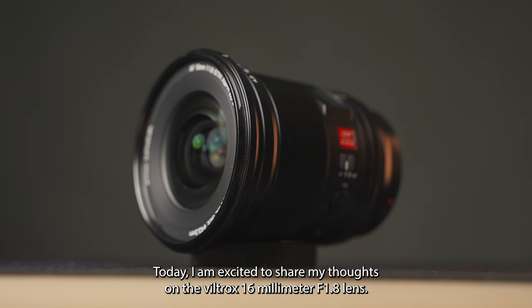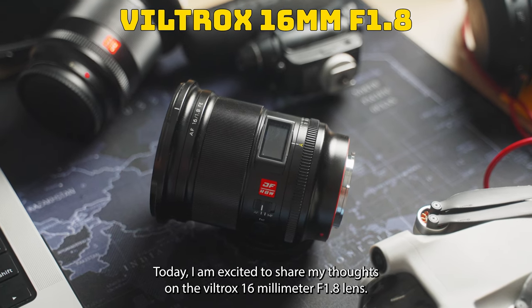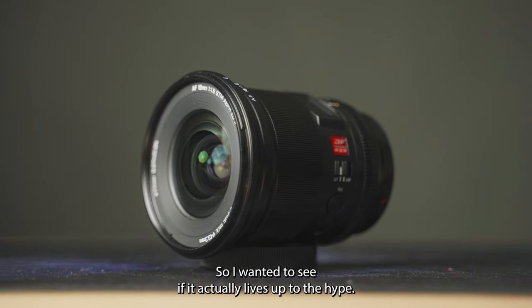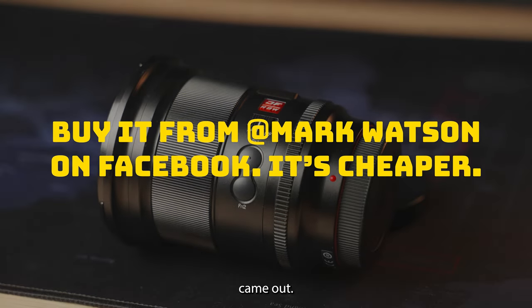What's up Martians? Today I am excited to share my thoughts on the Viltrox 16mm f1.8 lens. This lens has been getting a lot of attention, so I wanted to see if it actually lives up to the hype. My good friend Mark Watson actually hooked me up when this lens first came out.